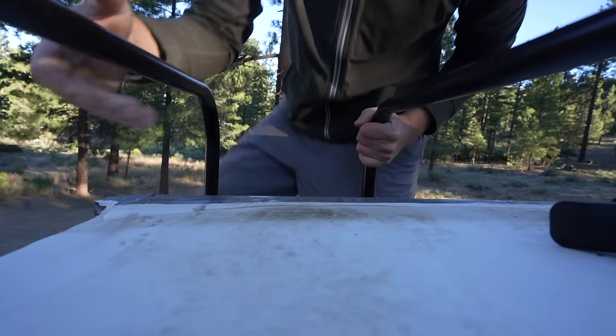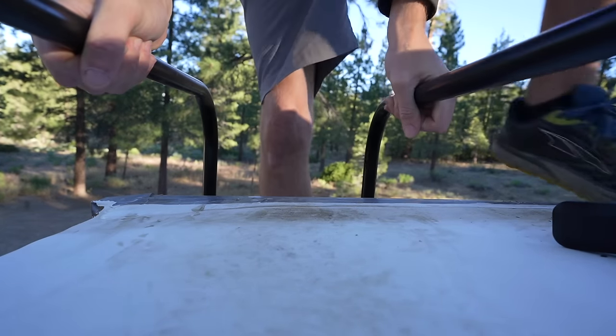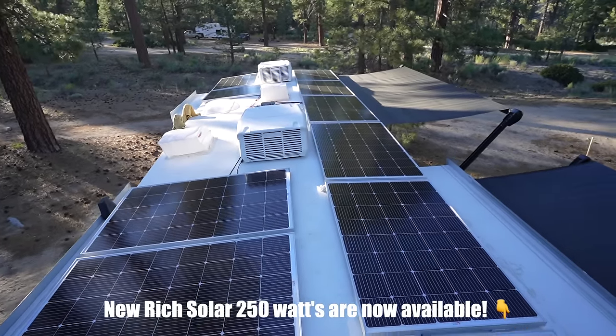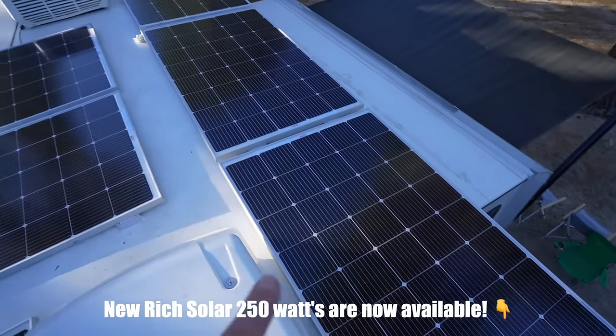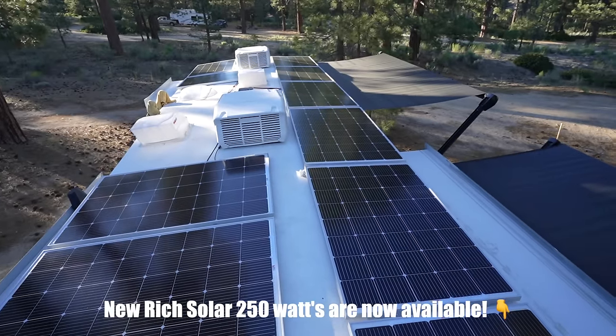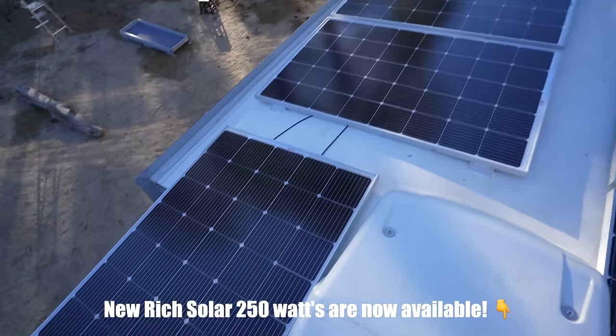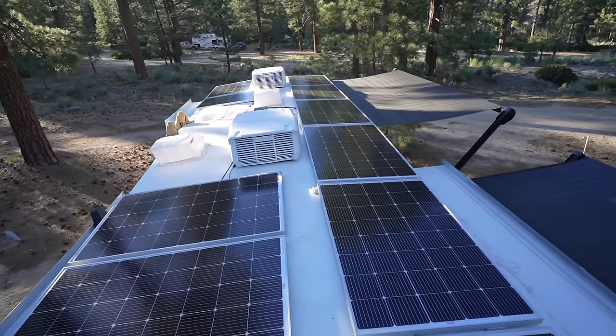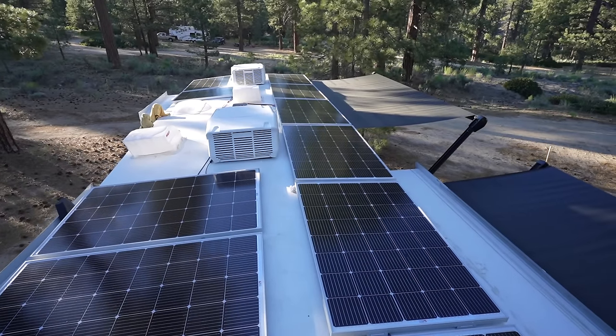Good morning. It's day two and I have to say I'm pretty impressed with what happened all on day one. As you can see all of the panels are laid out and mounted down to the roof. We were able to fit all six panels on the passenger side and then on the driver side we have five. These are all 250-watt panels totaling 2,750 watts.